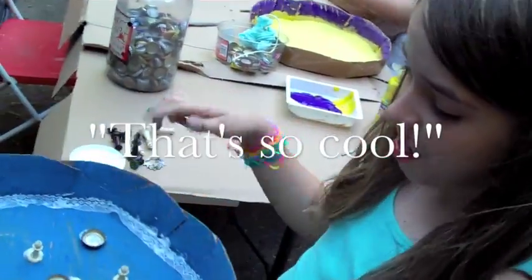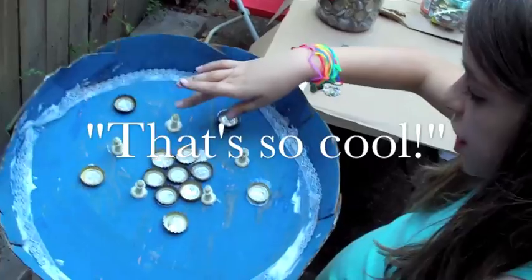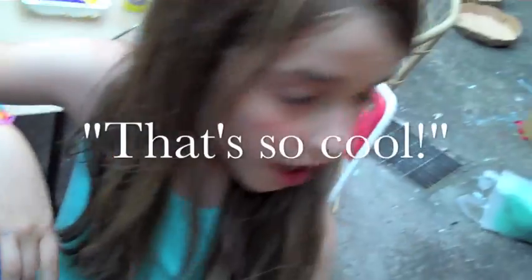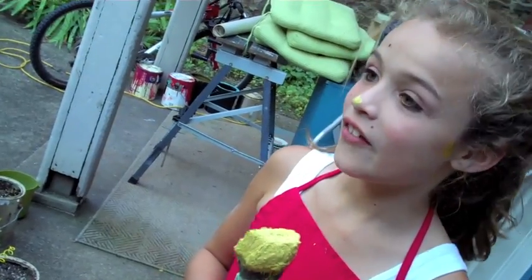What I used was a jar and bottom cap, chess pieces, paint, and ribbon. I like it. And the size. That is cool.